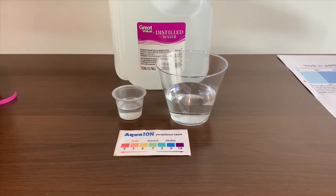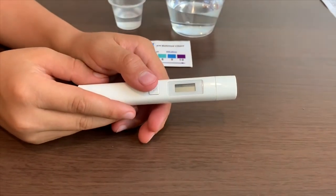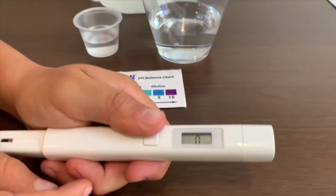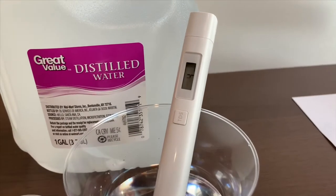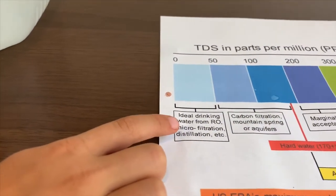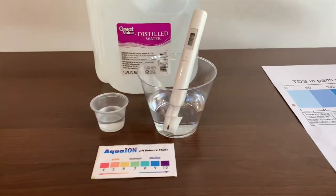First, let's test the TDS level. If you want to buy this TDS tester, check the link down below. Turn on the TDS tester, make sure it says zero, and put it in. Three, four — that is micro-filtered distilled water.